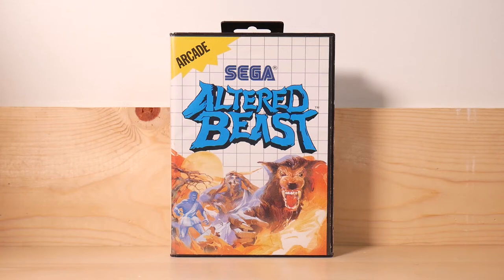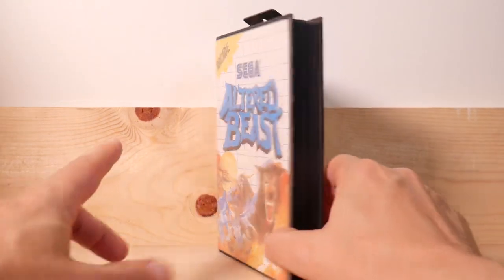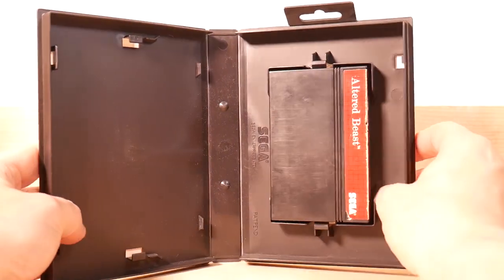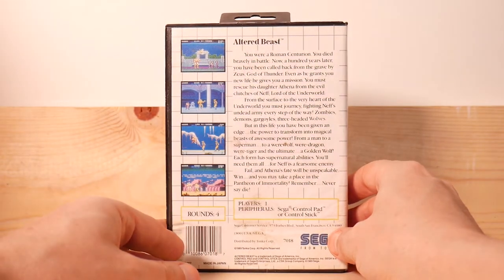I've got six 8-bit Sega games to end this with — these are all for the Master System. I got the whole lot of them off a Goodwill auction for about $70 to $80 delivered, which brings it down to about $15 a piece, and I think that's pretty good for classic Sega greatness. Unfortunately they don't have manuals, which brings down the value. And if you look at the cartridges themselves, they're kind of beat up — these have been well played. Well loved, I would say.